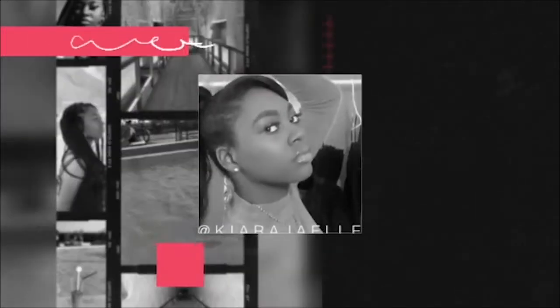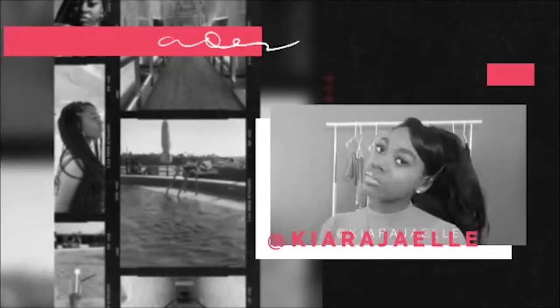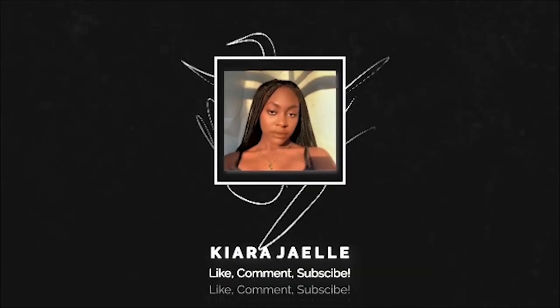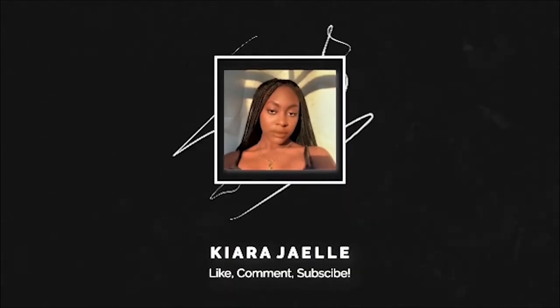Let me catch my breath. Hey guys, welcome back to my YouTube channel!